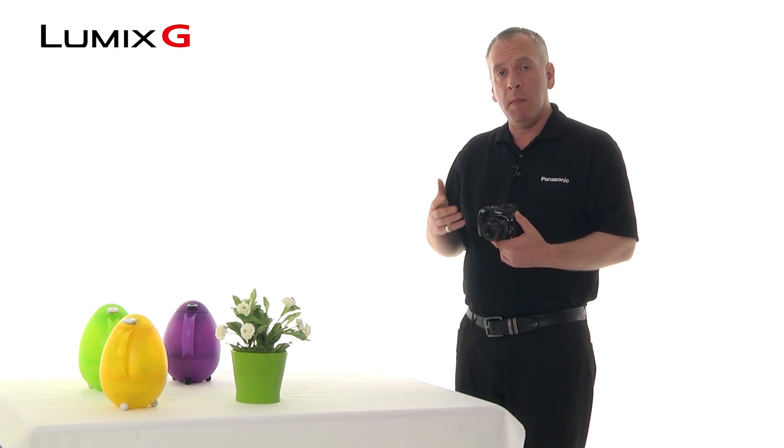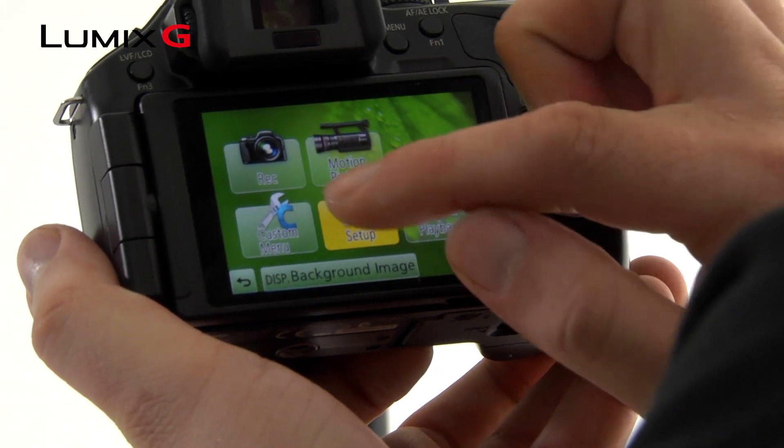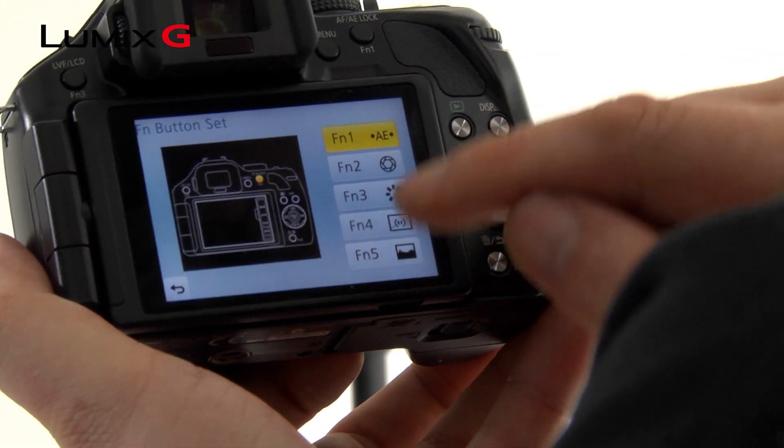If you want to cut out all the menus and button presses and go straight to an electronic or silent shutter, it's possible to assign this to one of the function buttons. Here I've assigned this to function 5.